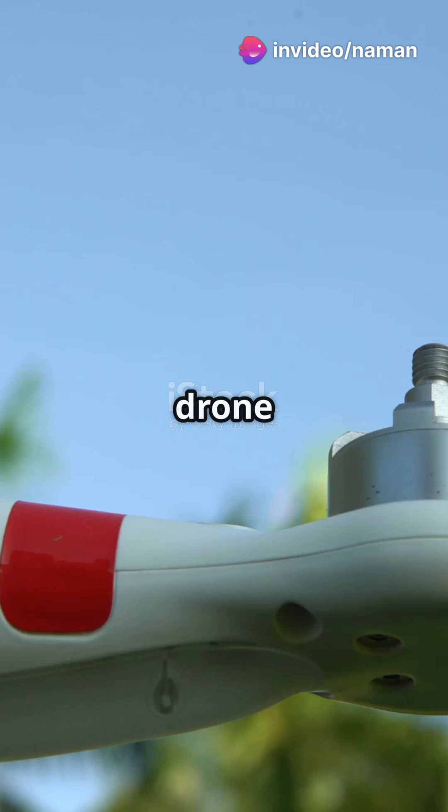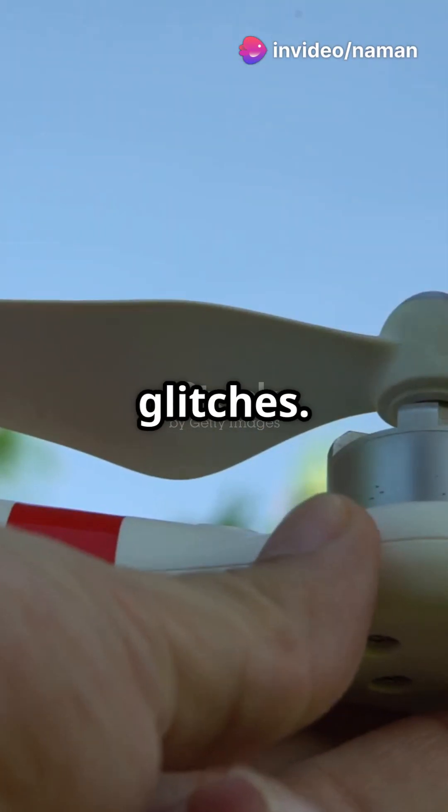Last tip: always, always update your firmware. It's like giving your drone a brain boost. Better performance, fewer glitches.